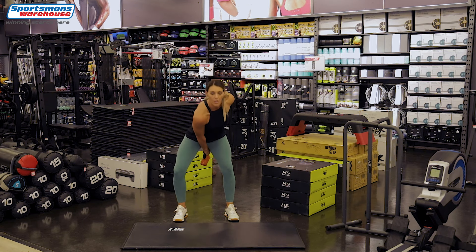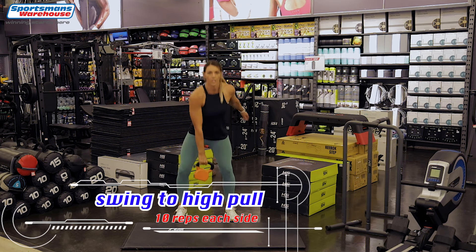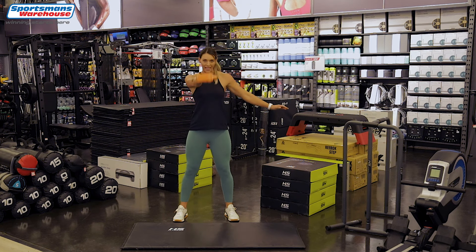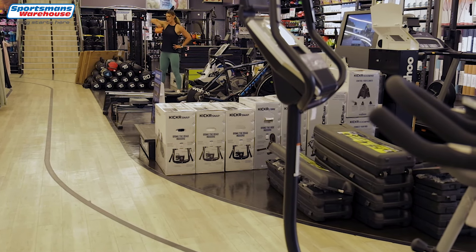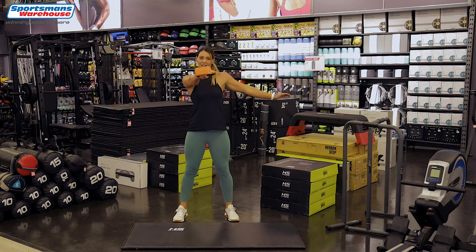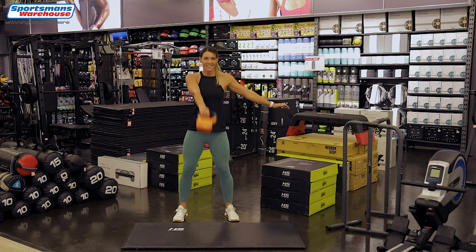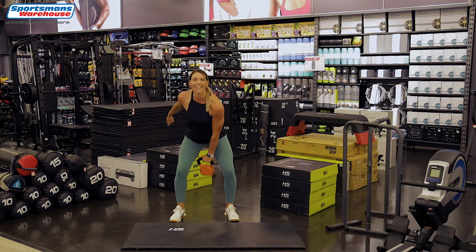Now I want you to take your kettlebell — we're going to swing and then one arm pull. A swing and a one arm pull. There we go, 10 reps and up. Keep your back straight as we go and up. These are working your core, your shoulders — I can feel everything burning! It's perfect for all levels. If you're a beginner, this will suit you perfectly. There we go, keep going, one more and up. Other arm — one arm swing and up.